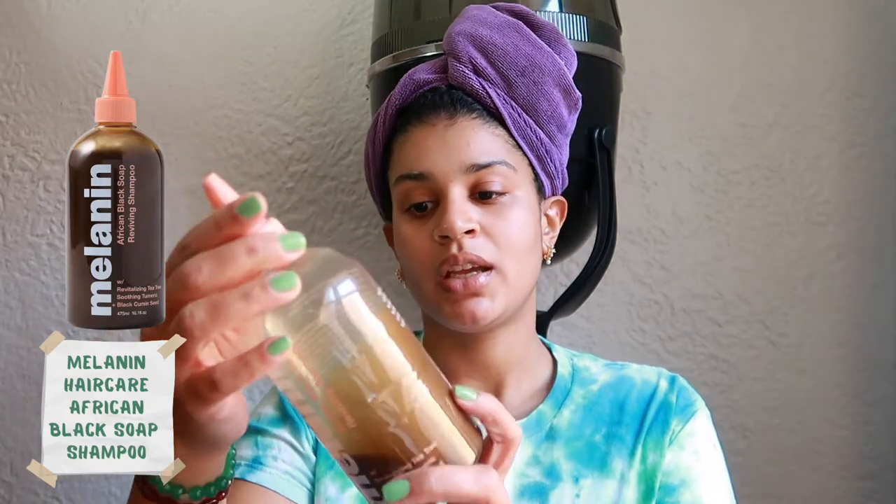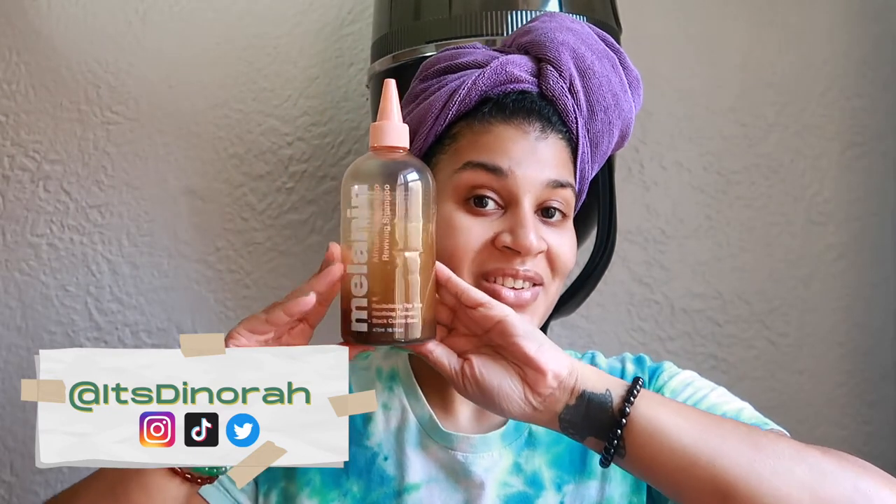I've washed out the aloe vera pre-poo and made the okra gel. For the shampoo I used the Melanin African Black Soap Revive Shampoo by Natural85 — Whitney is literally the OG of the natural hair community on YouTube. I've been using this shampoo since late October and it really gets in there. The aloe vera pre-poo does an amazing job removing debris and buildup, and this shampoo also does that without leaving hair feeling stripped.